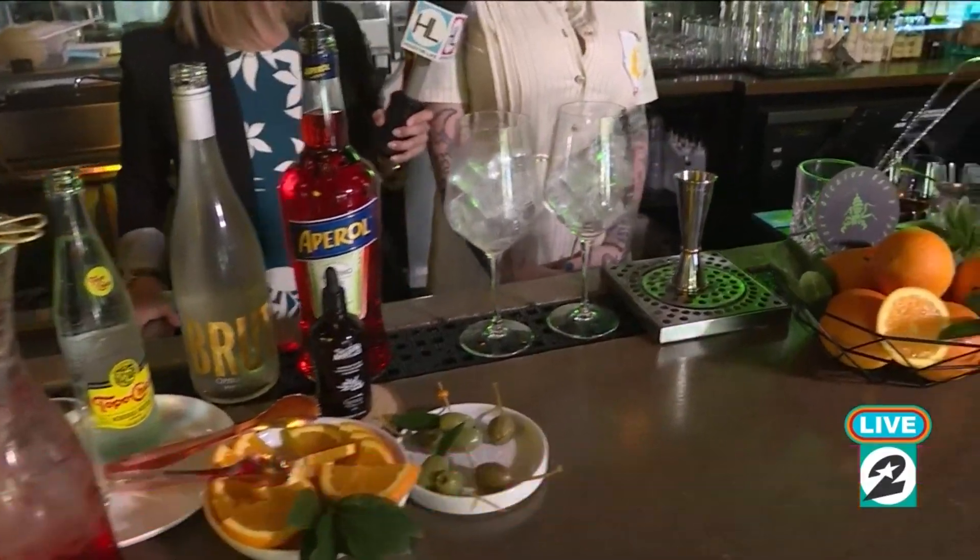I recognize all of these ingredients, maybe not in the way we're going to put them together. This is going to be our interpretation of an Aperol spritz. We take an ingredient and do a quick infusion with orange peel using a microwave — yes, a microwave to infuse it! If it's good enough for us, it's good enough.